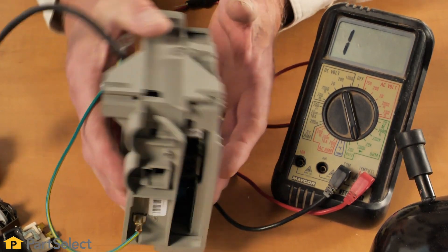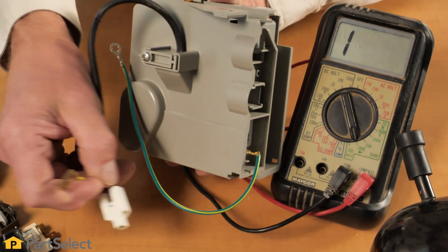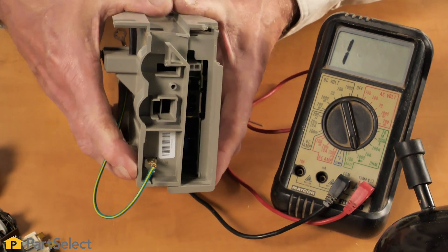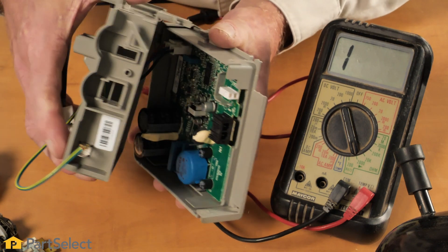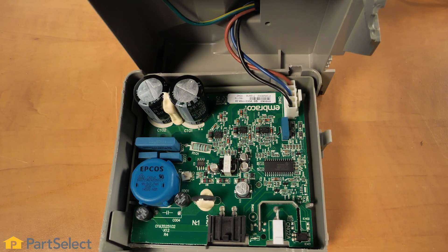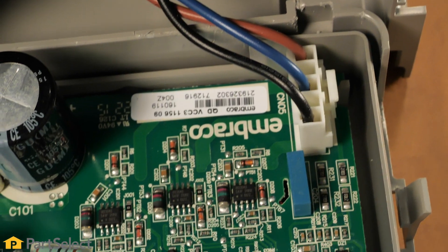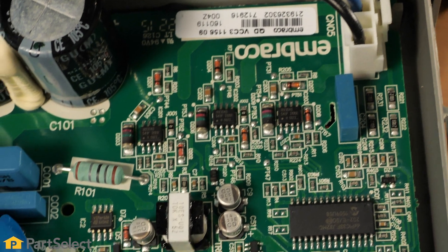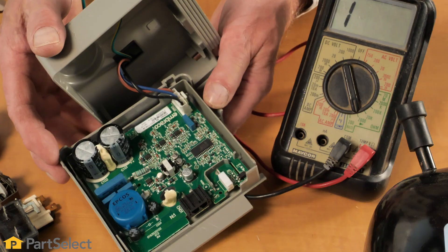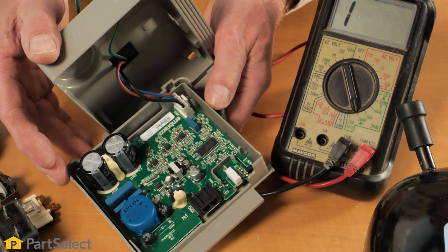Lastly, you may find that your refrigerator has an inverter drive style of compressor, which would have this type of a box mounted to the side of the compressor. This performs the same function as the start device, with the exception that it also has the ability to operate a variable speed compressor. Again, these are a very difficult device to troubleshoot without extensive knowledge of the circuits.